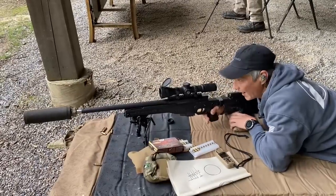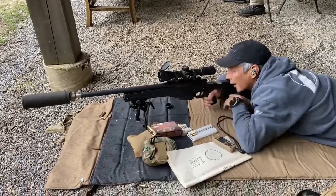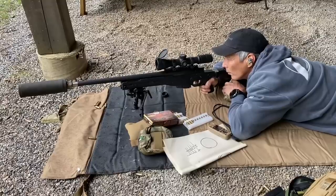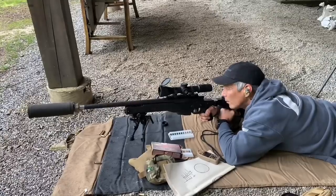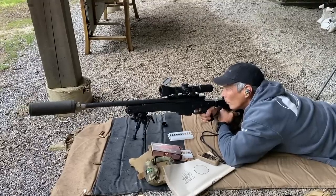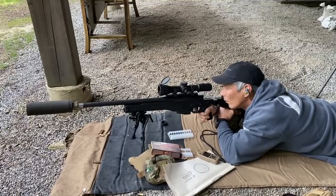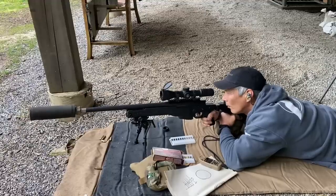We're going to go to 500 yards with the minimal data I have, going for the right target, doing holdovers to get comfortable with it — 3.5 mils. Shooter ready. Go for the orange one. Impact left or right edge? Right edge. Elevation was pretty good — maybe one-tenth mil low — and then right edge. There you go, now you're centered.